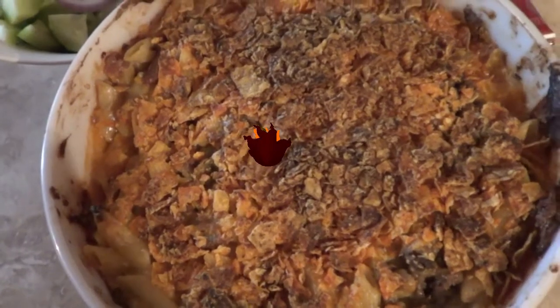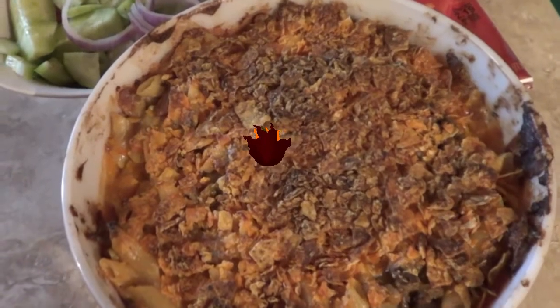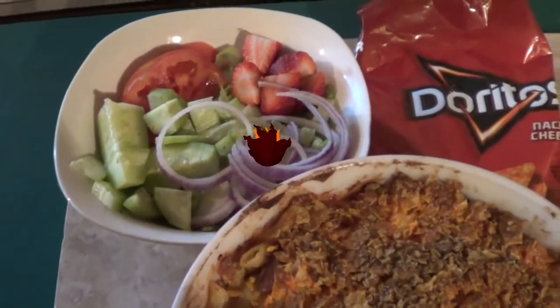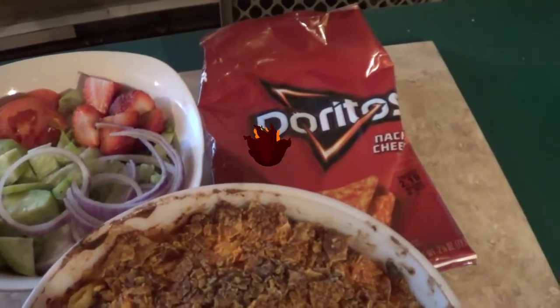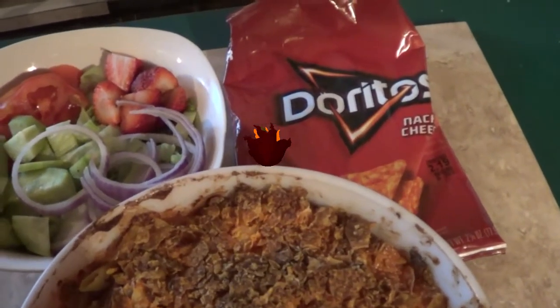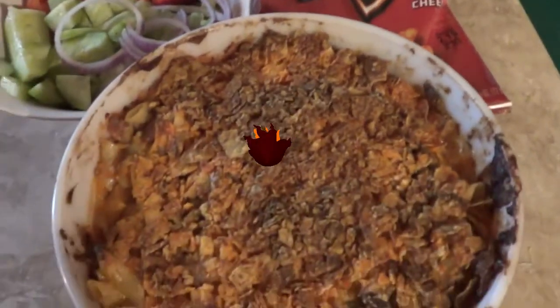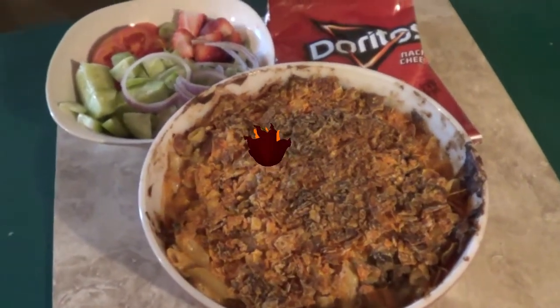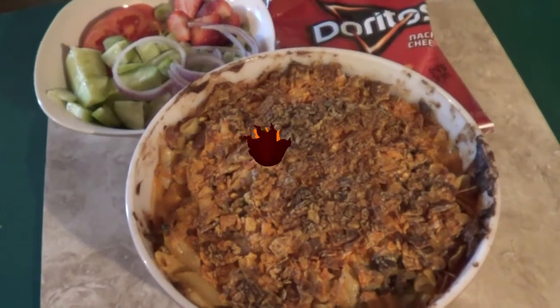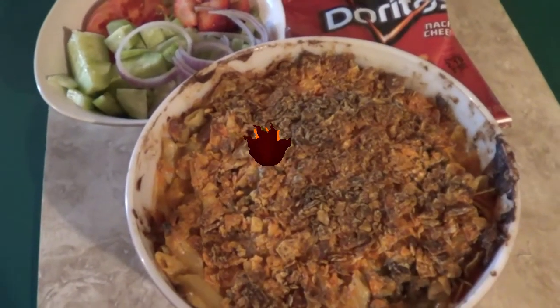That's what it looks like when it comes out of the oven after about five minutes with the Doritos. We serve it with a nice salad. I was going to use the ranch Doritos but decided to use these instead. There you go! If you enjoy this, give it a like, leave a comment, and if you're new here, subscribe. See you in the next one!